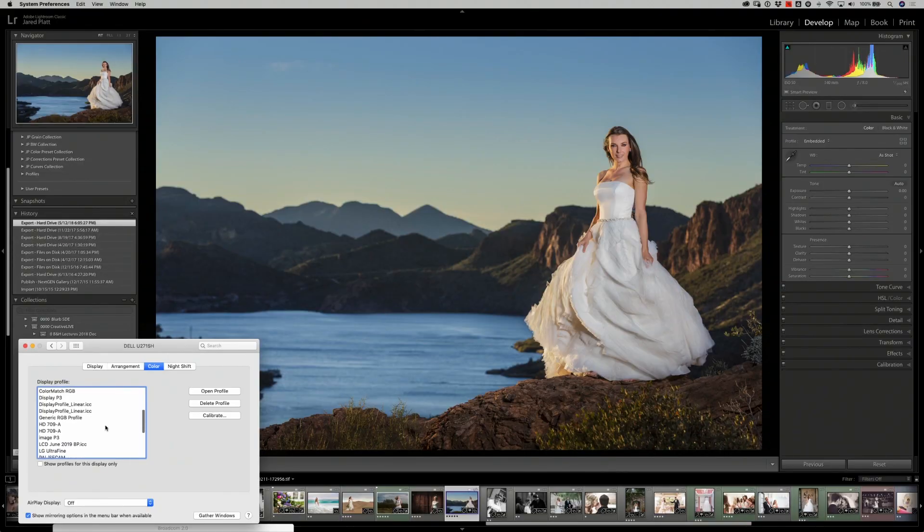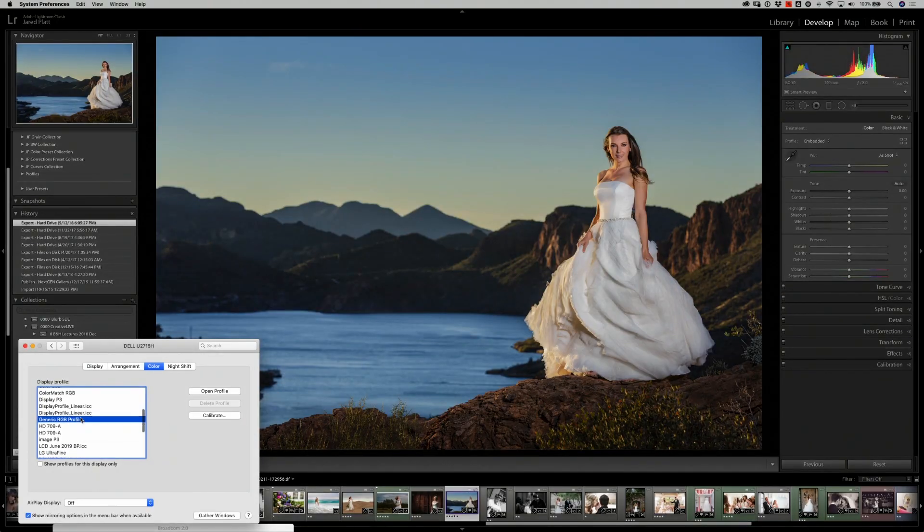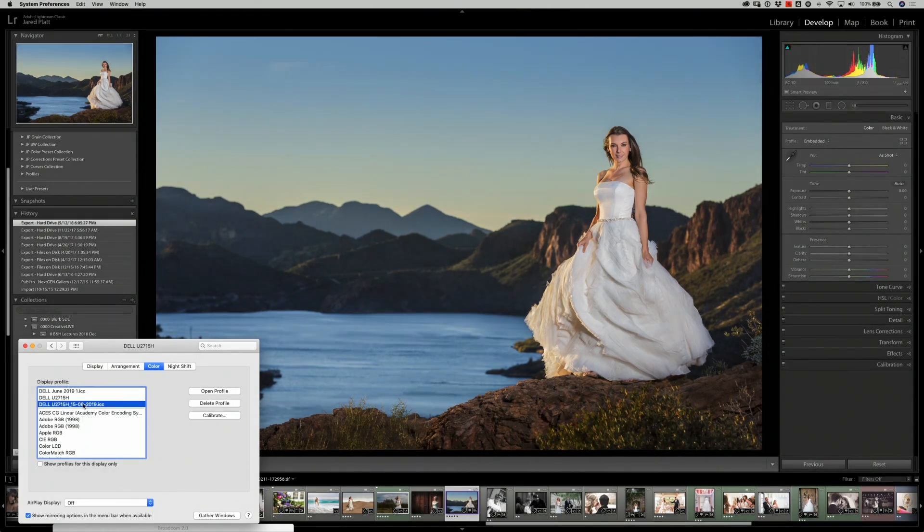The before-and-after on this calibration is not very drastic because this monitor is constantly recalibrated. Comparing the original generic profile to the calibrated profile, the generic one looks fine out of the box, but the profiled monitor is noticeably more accurate. That's what you get when you take the time to profile your monitor — accurate color, contrast, and brightness so that any image you put out into the world is accurate wherever it's seen.